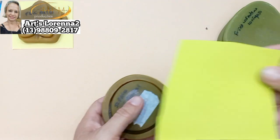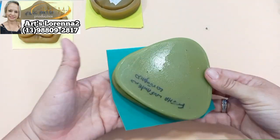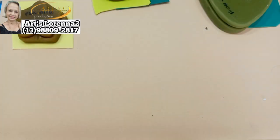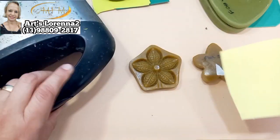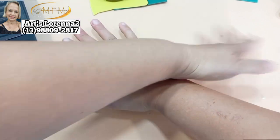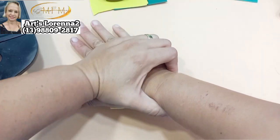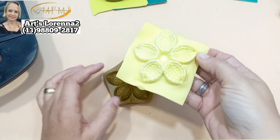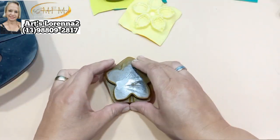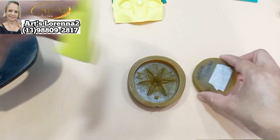Tô usando aqui um EVA amarelo bebê e esse verde cítrico, que é mais puxado pro tom de cor de cola. Vou usar também o EVA verde pra sépala de seis pontas. Vou colocar na minha sanduicheira, vou aquecer bem e vou pressionar com o peso do meu corpo. Não tem segredo pra frisar — só deixar o EVA bem molinho e usar um EVA de boa qualidade. Esse EVA que tô usando é muito bom; eu compro os pacotes de EVA de segunda linha.